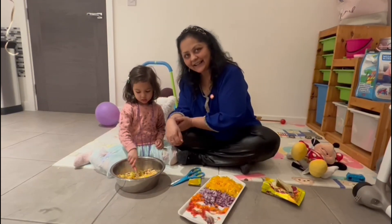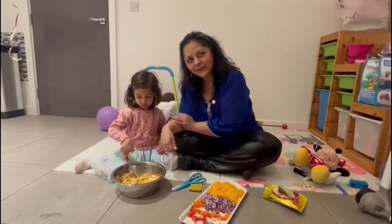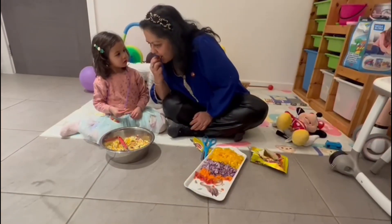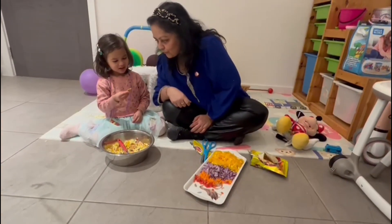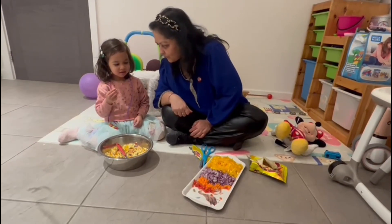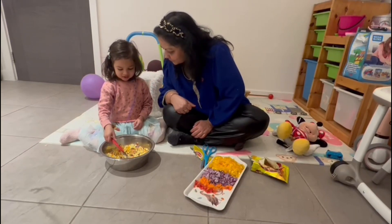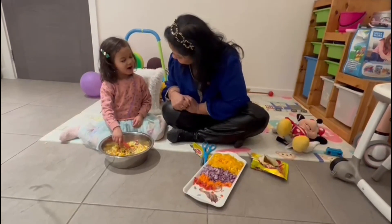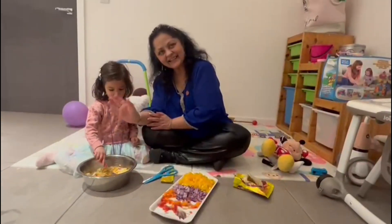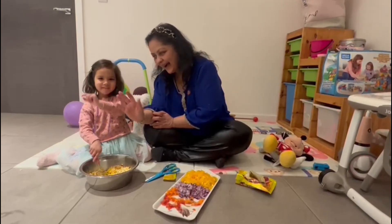Have a look guys! This is Sukha bheel — Sukhi bheel puri! I hope you're going to try it! Mmm! Very tasty bheel puri! Thank you for showing us! Thank you for watching! Bye for now! Bye, thank you.